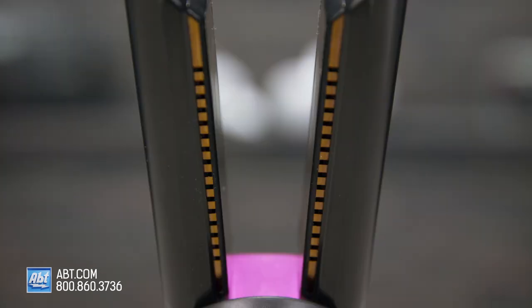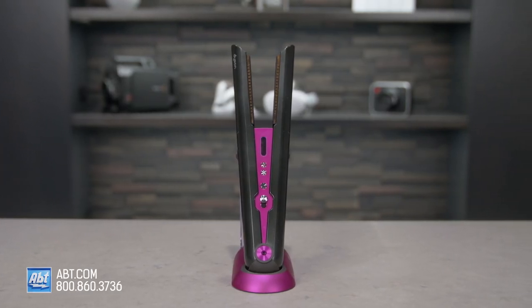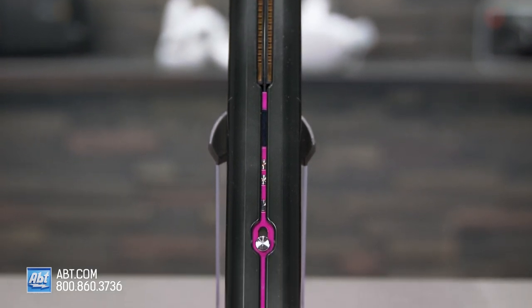With the extra control they give you, you're able to create the same styles you could create with a regular flat iron or curling iron, but with less heat and half the damage. You'll get reduced frizz and fewer flyaways with sleek, shiny hair, which sounds like a good deal to me.